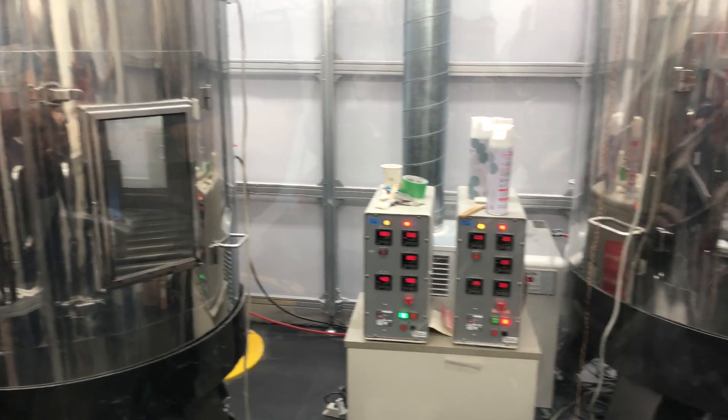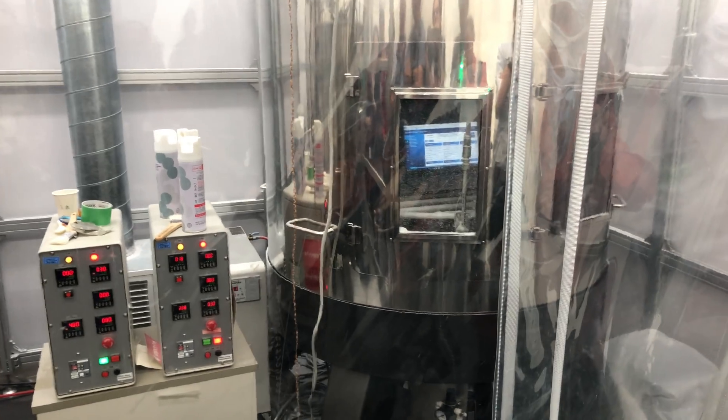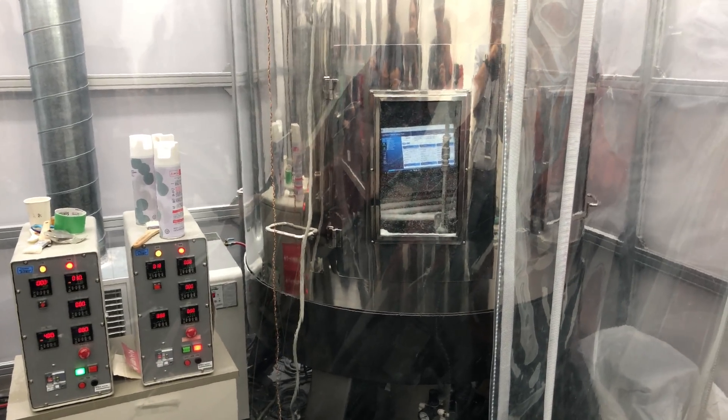And this here is the dust test — dust and fibers. On the right are fibers, on the left is dust. And when I zoom in, you'll see just how darn dusty it is inside there.